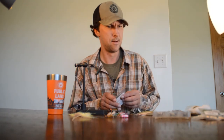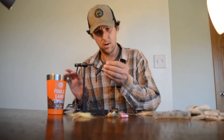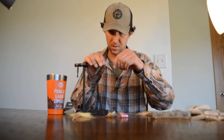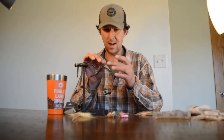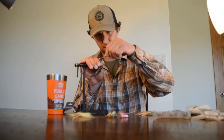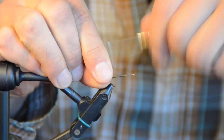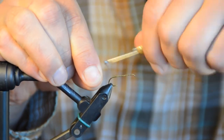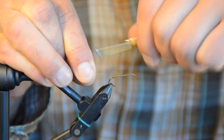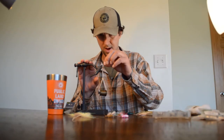We'll lock the size 8 hook in the vise. Skwalas are typically size 8 to 12, so this is on the larger end. I'm going to lay down a base of thread. That thread base is typical of any fly, but when you're tying with foam you want to be especially careful to lay down a nice thread base so that the foam doesn't spin or twist around the hook. I've worked my thread back and forth and covered all the hook — a real nice base.